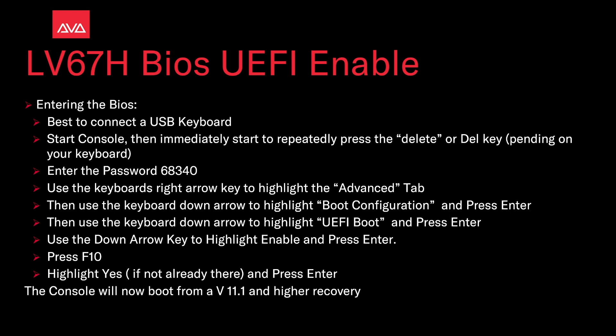Then use the keyboard's right arrow to highlight the Advanced tab. Then use the down arrow to highlight Boot Configuration and press Enter. Then use the keyboard down arrow to highlight UEFI Boot and press Enter. Now use the down arrow to highlight Enable and press Enter.